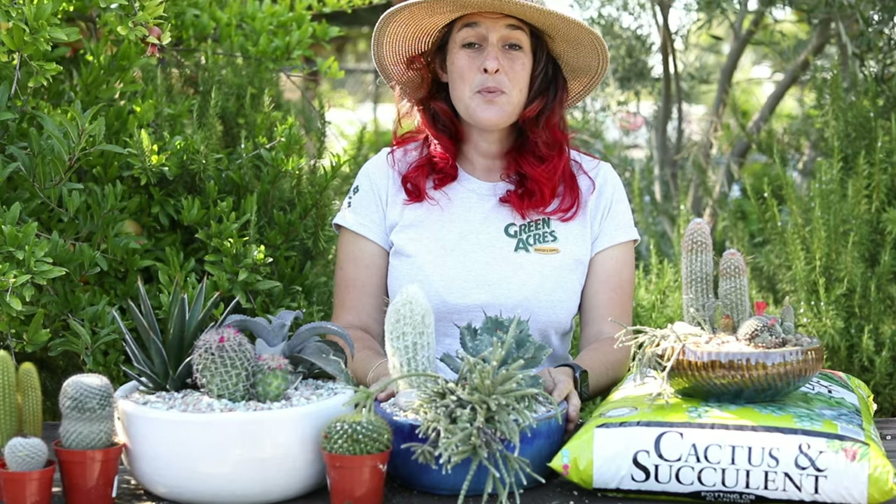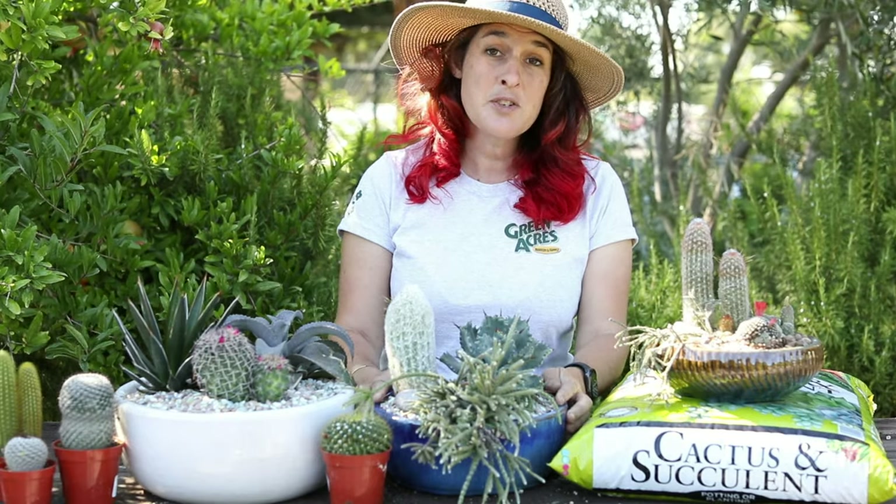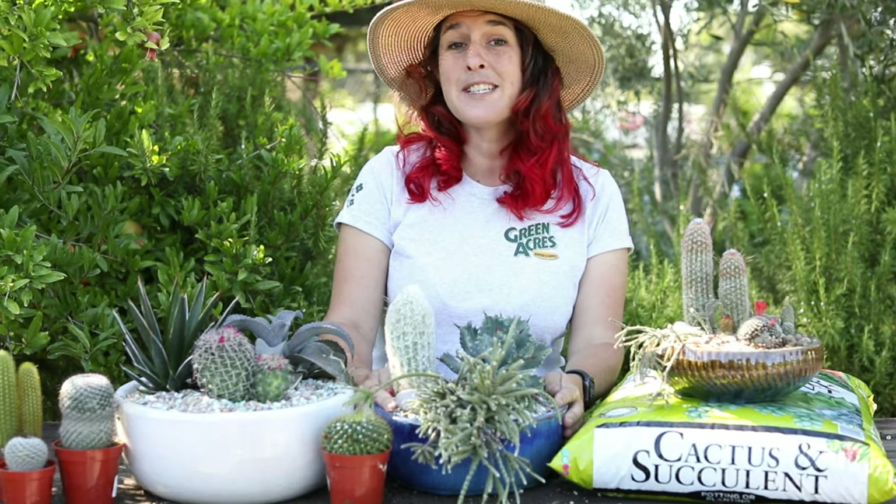If you have any questions or want to make a pot up of your own, feel free to stop by any of our stores and ask one of our helpful associates.